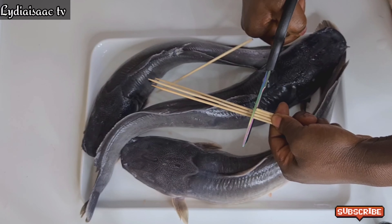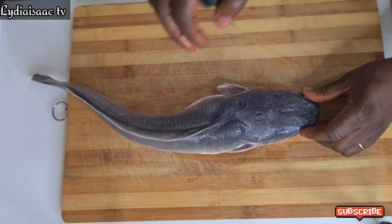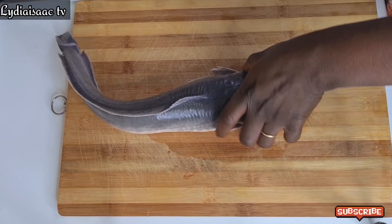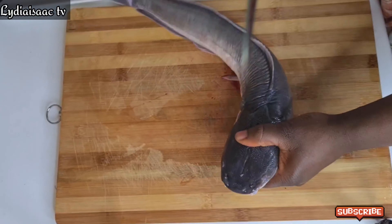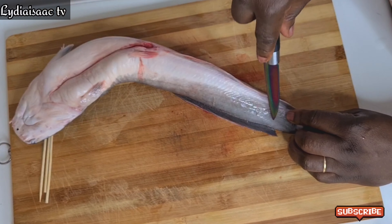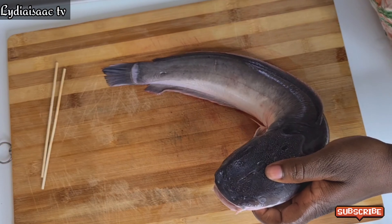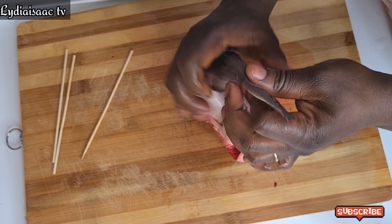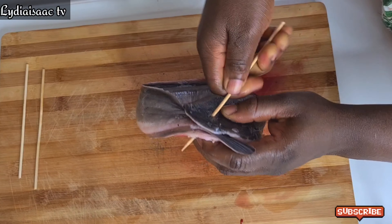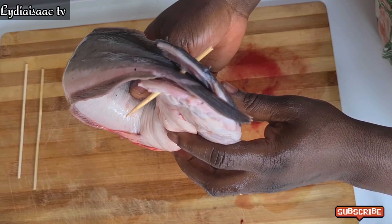To fold our catfish to get that African-style smoked catfish, we need skewers. I'll go ahead and cut the skewer because it's too long. The catfish head is very strong, so to get the skewer through you need to pierce a hole into the head of the catfish. I'm using my knife to pierce the hole into both the head and the tail of the catfish.